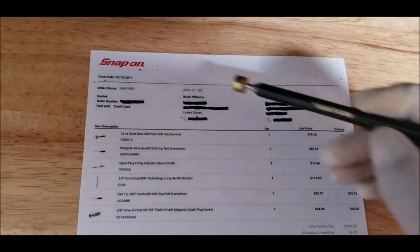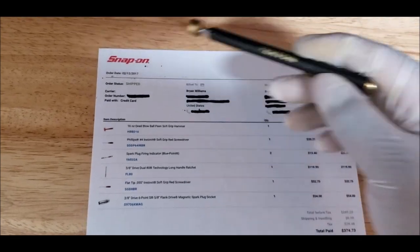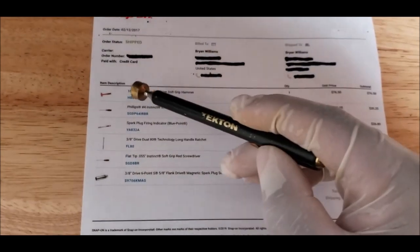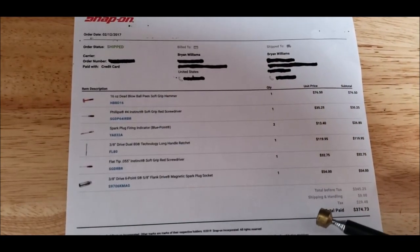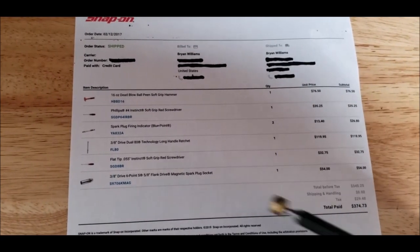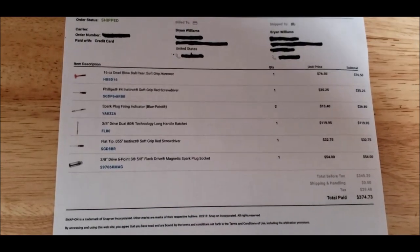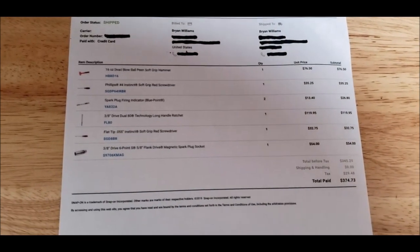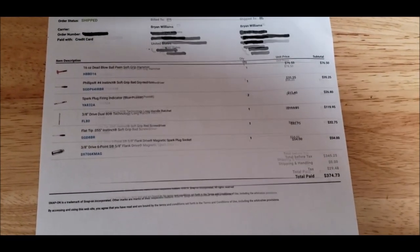Let's start with the Snap-on receipt. You can see I purchased these tools a couple years back — this is everything in the order that came up to $374.73 total. I got a 16-ounce dead blow ball-peen hammer, a Phillips screwdriver, a spark indicator, a 3/8 drive long handle ratchet — the FL80 — and a flat tip screwdriver.